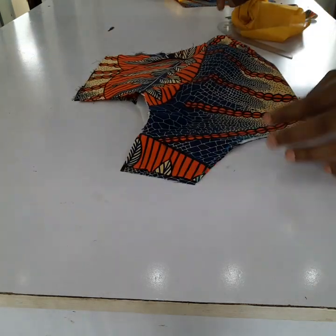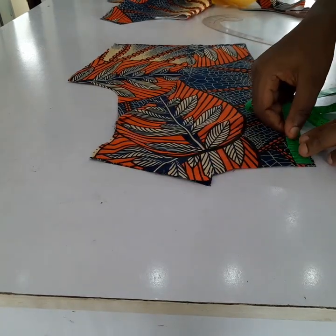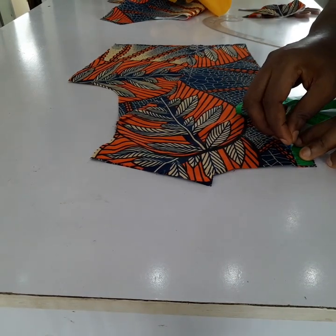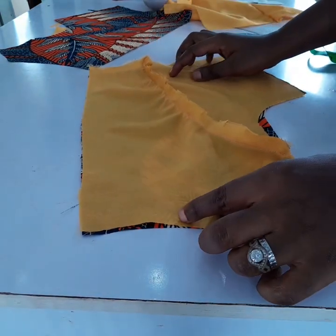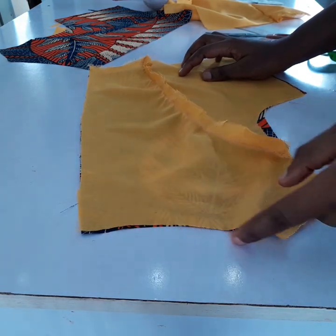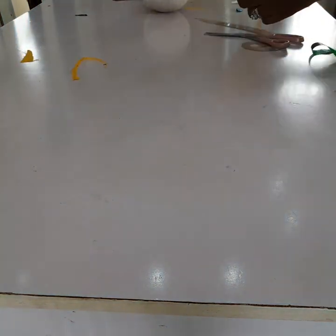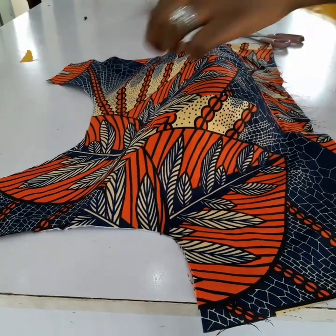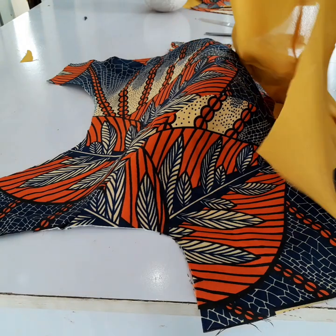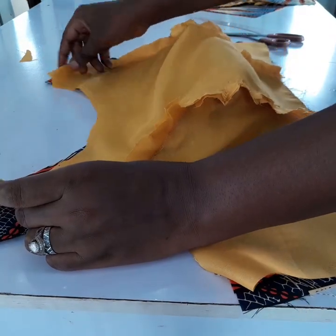I will do the same with the lining. This is the back — I went in at the neck by two inches and the down is 1.5 inches. I'm going to sew it from the neckline. I'll turn it with the lining now. The same thing I will do with the front — I'll put the lining and sew it. The right side will face the right side, just like this.